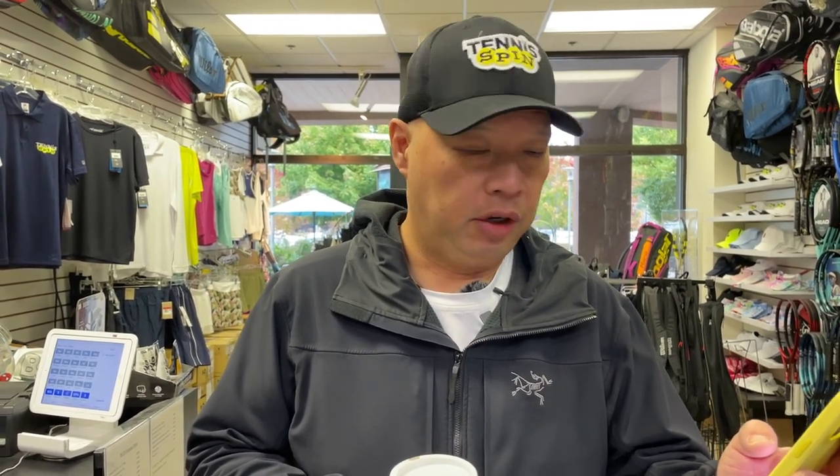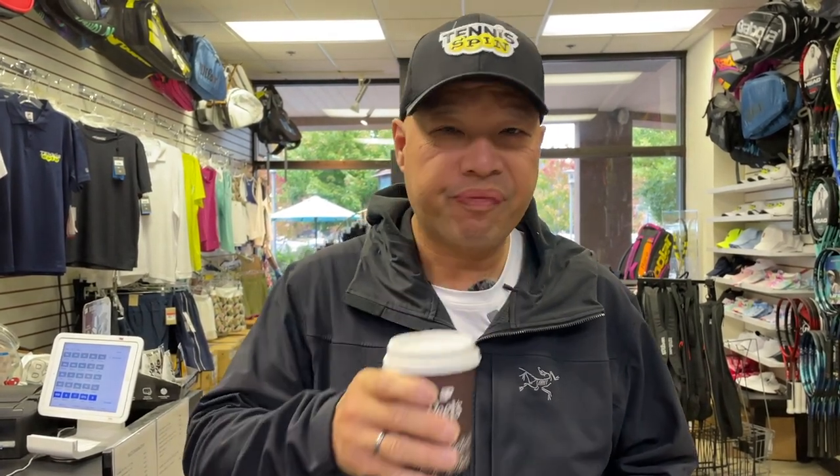Today's coffee sponsor is Alvin Hunt. Alvin writes: love your channel and watch it daily. Thanks for making me more knowledgeable about tennis gear and tennis in general. Appreciate your efforts. Well, thank you Alvin. I appreciate it. And if you want to be like Alvin and appreciate me, you can hook me up with some coffee at buymeacoffee.com forward slash tennis spin.